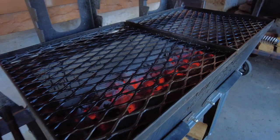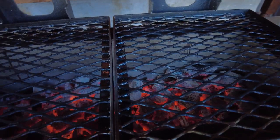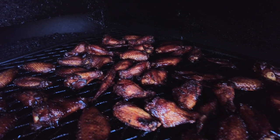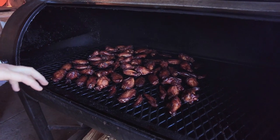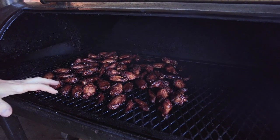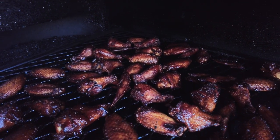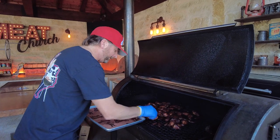These wings have been smoking right at two hours. We just lit the Yakitori grill a few minutes ago to get those coals burning really good to time it with the wings coming off. Gorgeous, gorgeous color. These are all fully cooked — some are in the 170s, maybe low 180s for some of the smaller ones. Let's get them pulled off and head over to grill them.